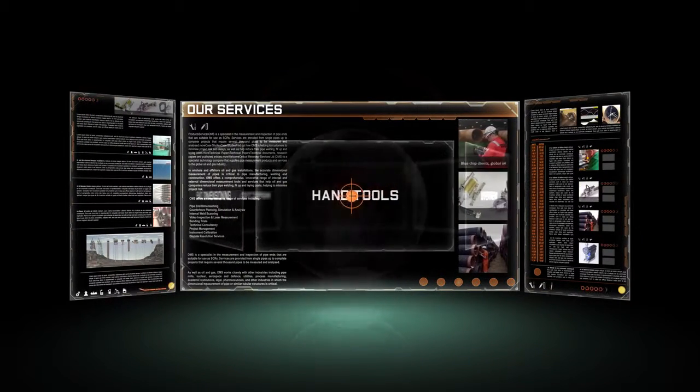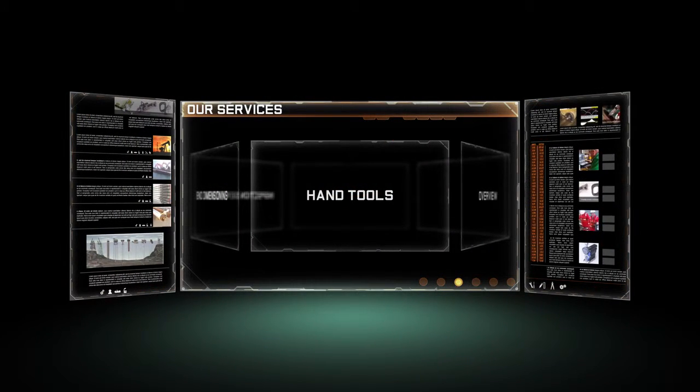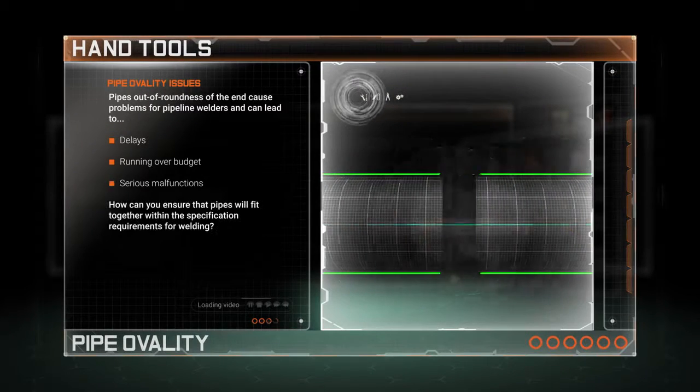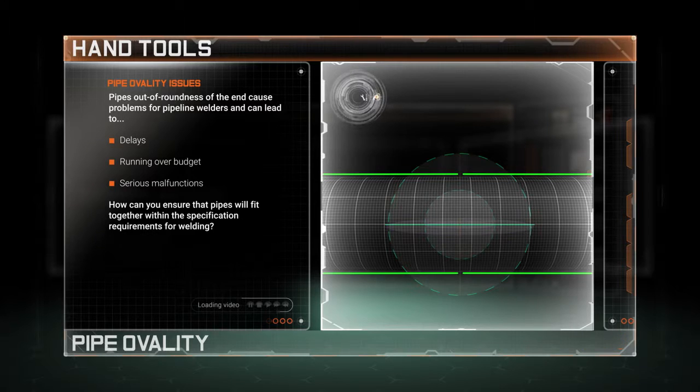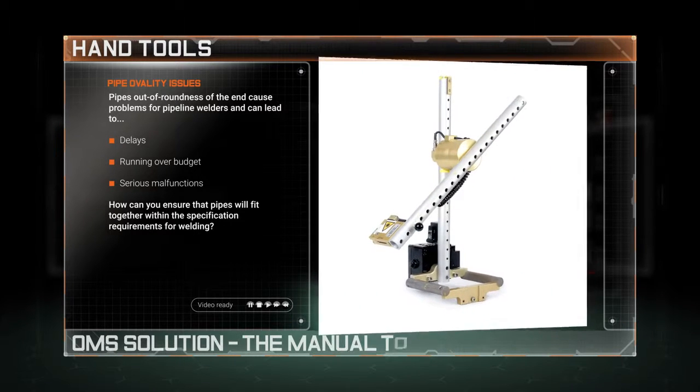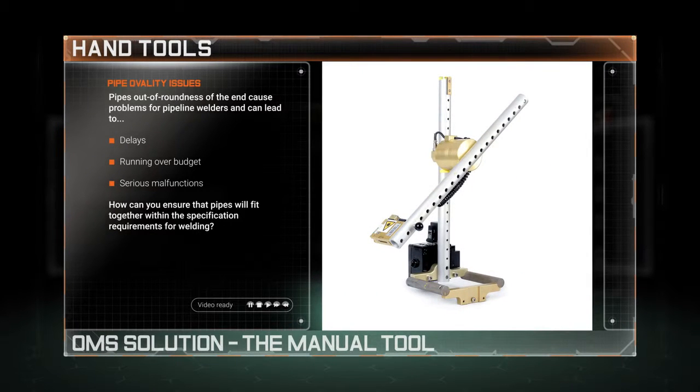Welcome to the world of OMS and to our bespoke range of precision hand tools. Pipe ovality or out of roundness can lead to multiple welding issues, so how can we ensure that pipes will fit together within specified tolerance levels? The solution is OMS's manual tool.